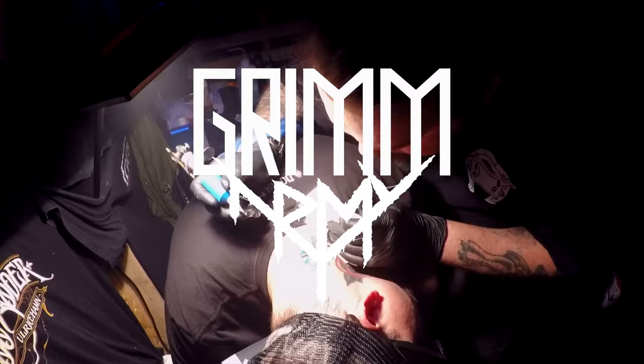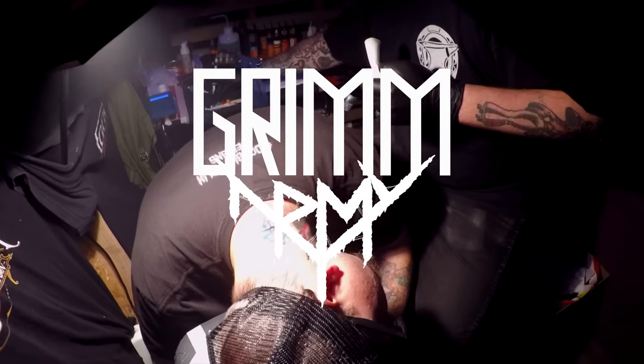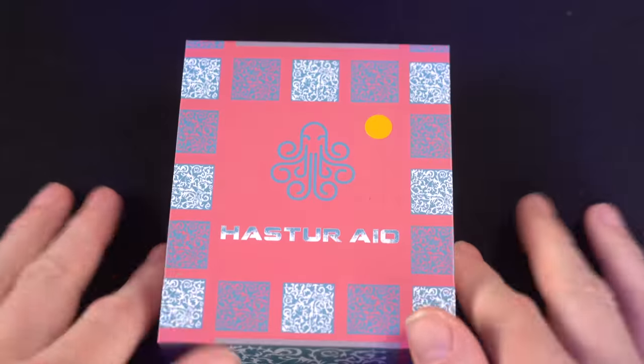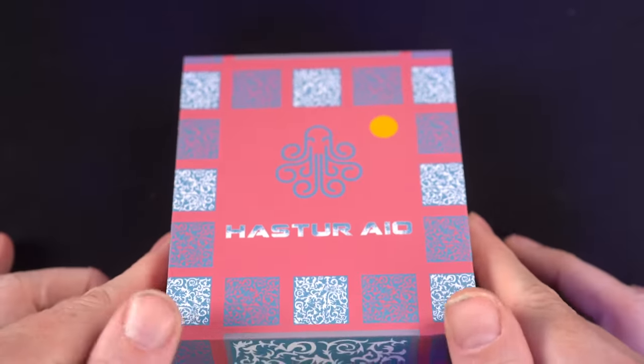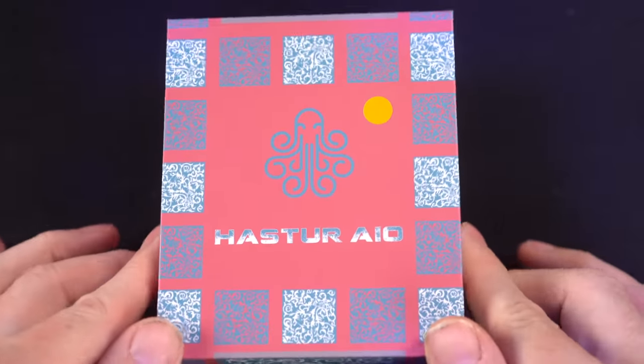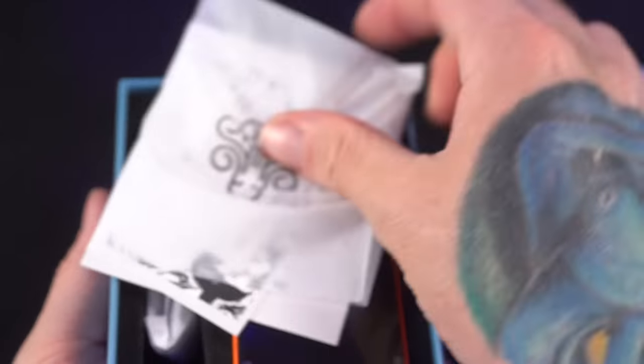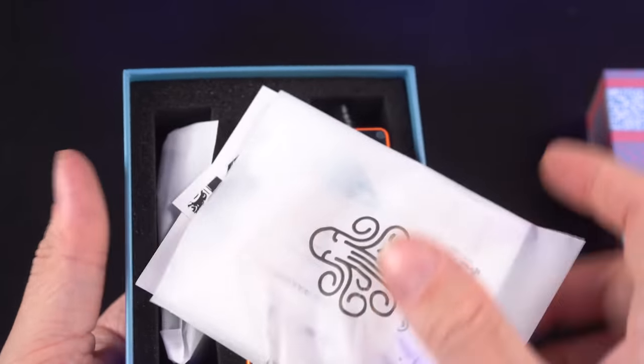These videos are educational in nature and are designed to help people over 21 who smoke cigarettes switch to a less harmful alternative. All right, what's up everybody? Grim Green back here. Today we're starting up close because we're going to take a look at the Hastur AIO from, that's right, Mother Truckin' Cthulhu Mods.